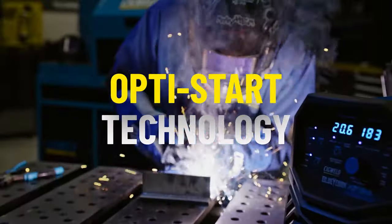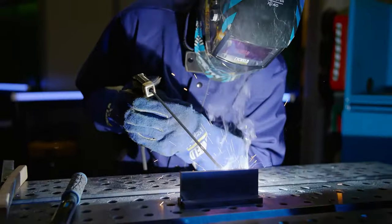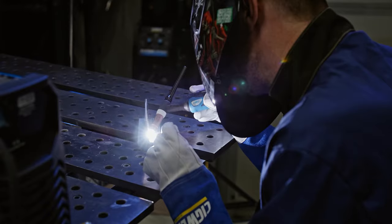This unit features OptiStart technology, allowing you to customise your starting characteristics through soft and hard controls. OptiStart provides customisable arc starting characteristics to help improve the start of your weld and achieve consistent weld starts.